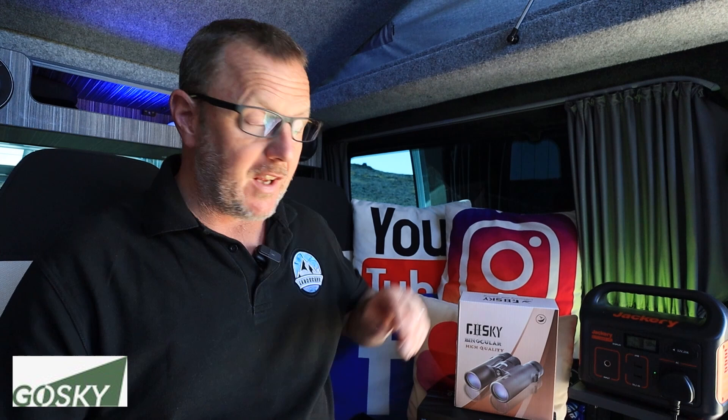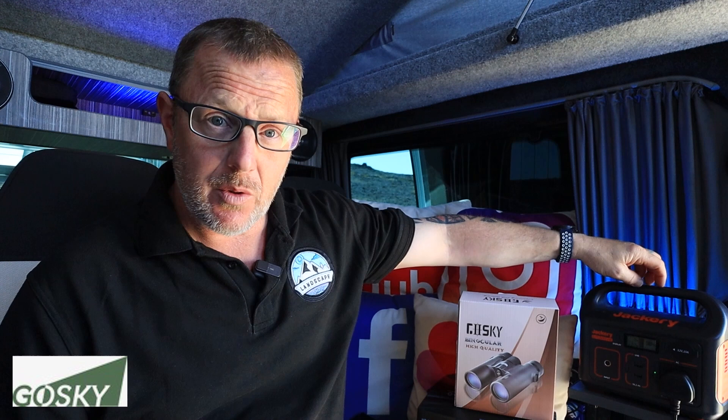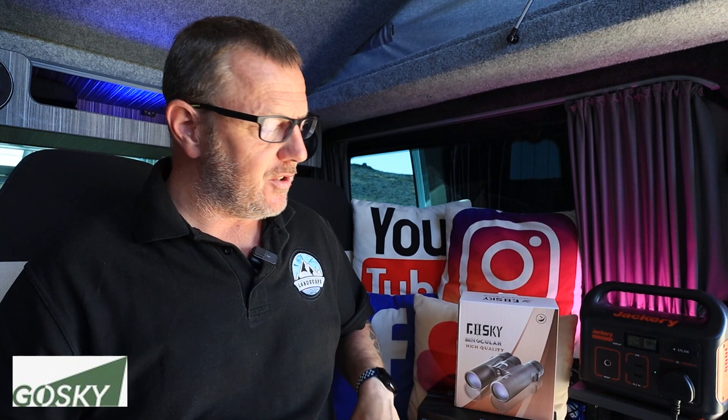Thanks to Jackery. Jackery powers my laptop when I'm using it in the van. I've got three different size Jackeries — they do a 240, which is this little baby one, a 500 and a 1000, and both the 500 and 1000 are at home at the moment charging things and catching as much solar panel as we can while we've got hot weather and the bills are very high. So yeah, they're very useful. I'll leave a link in the description below for them.